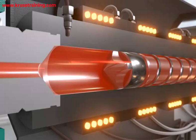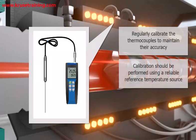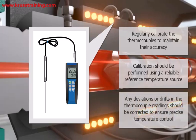Calibration: Regularly calibrate the thermocouples to maintain their accuracy. Calibration should be performed using a reliable reference temperature source. Any deviations or drifts in the thermocouple readings should be corrected to ensure precise temperature control during the extrusion and injection molding process.